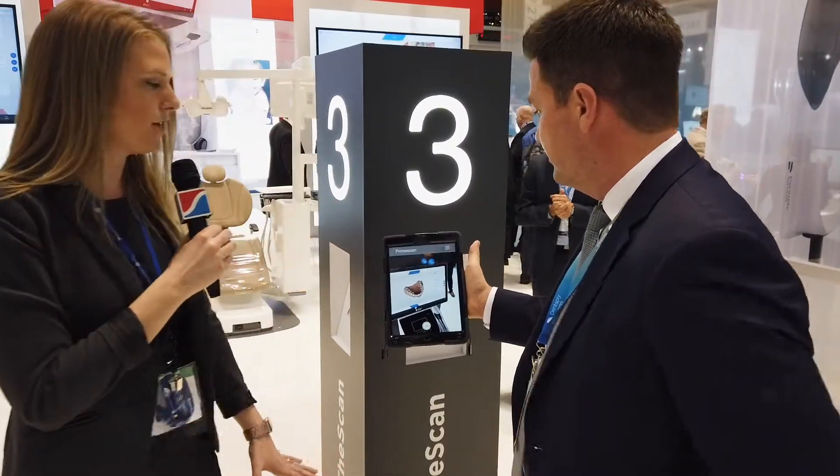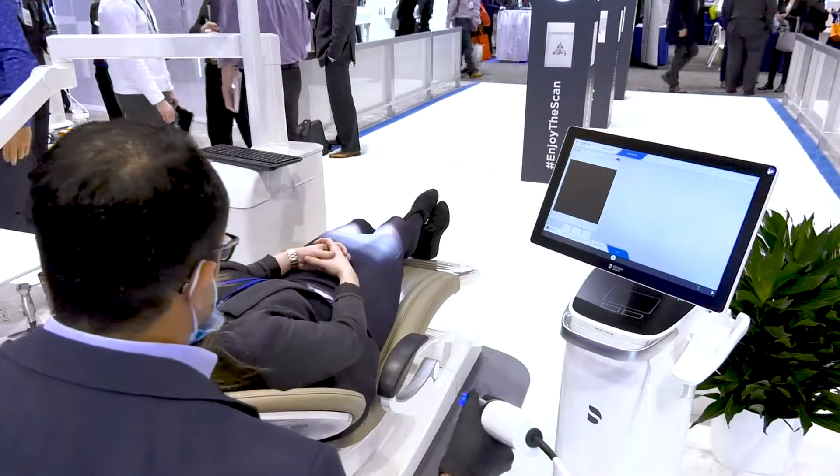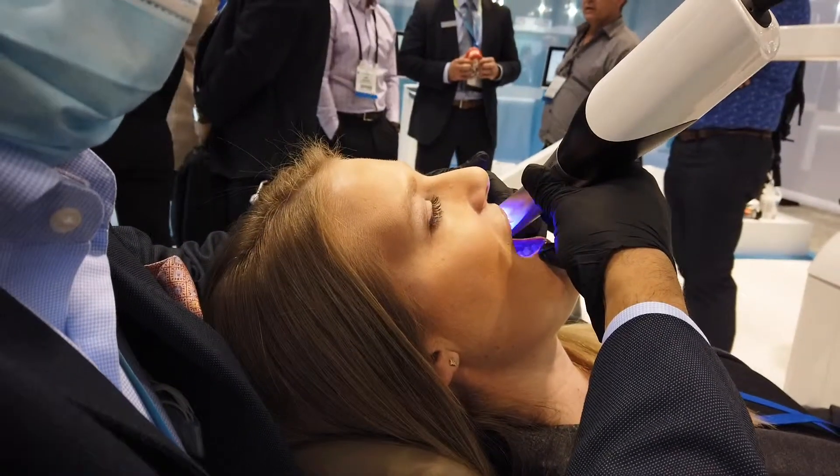There's been so much buzz about this — it's such an exciting product. Can we see how it works? Can you give me a scan? Now we're going to see the PrimeScan in action. Just notice the speed of the camera.